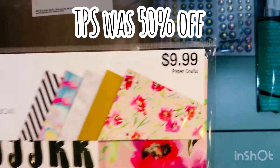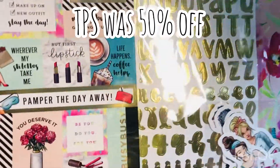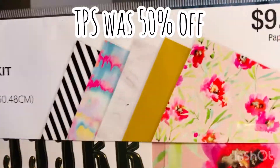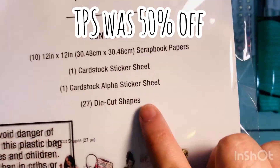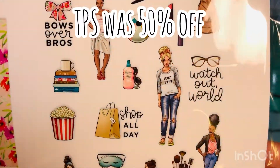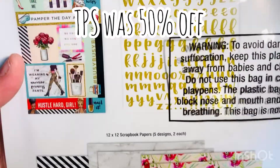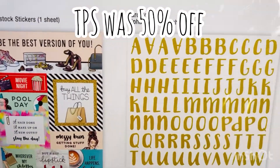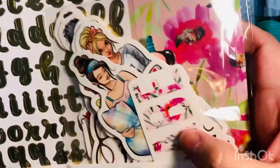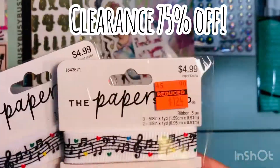Then I saw this new Paper Studio kit — I hadn't seen it before. Again half price at $9.89, so about five bucks. Here are all the contents that come in this kit. For the money I thought it was a great deal — you get just about everything you need to craft. I really like that little ephemera section it comes with.